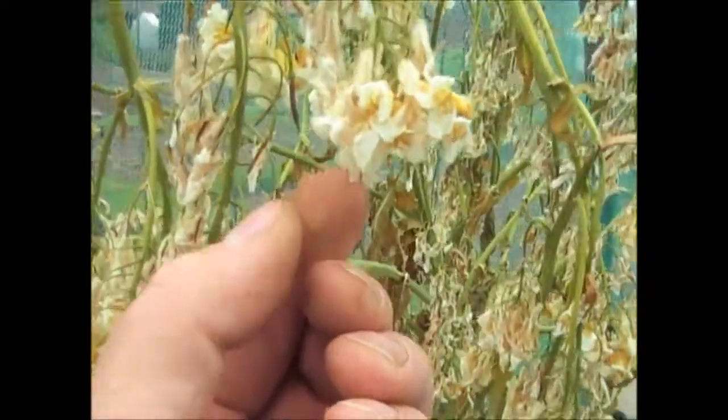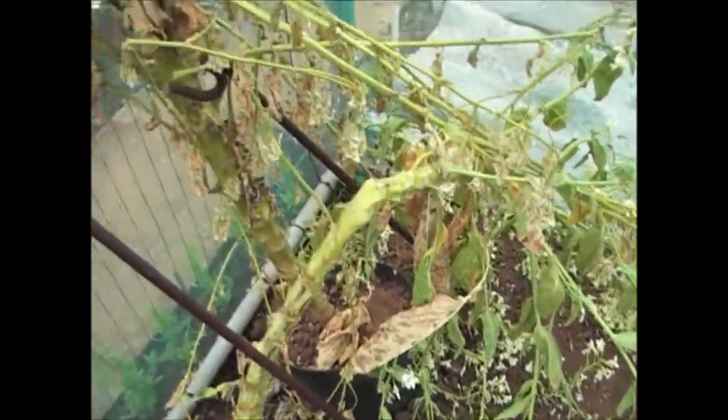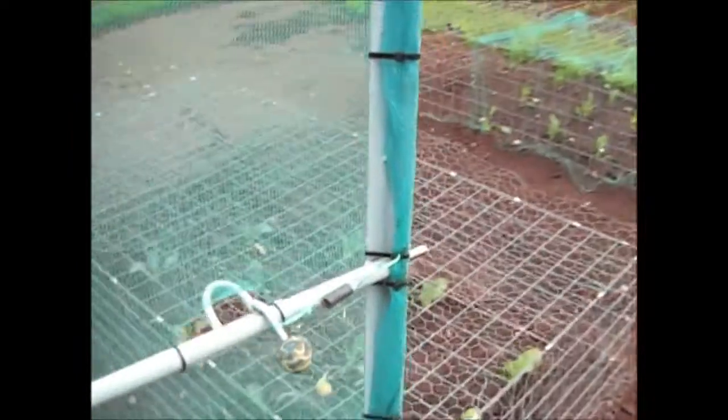I'm going to hoe all this up and get the weeds out, then put some more coffee and blood fish and bone meal on there. Then I'll be able to put the Scottish and the Petrage kale in there. These were the two Petrage kale I was hoping to get seed off, but unfortunately the seed pods have not really formed with anything in. So sadly I've not got any seed come off there — I'll try again at the end of this year and see if I can get some seed off the ones I'm growing.